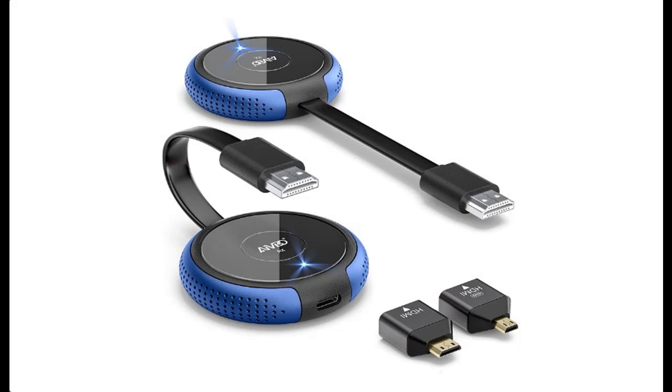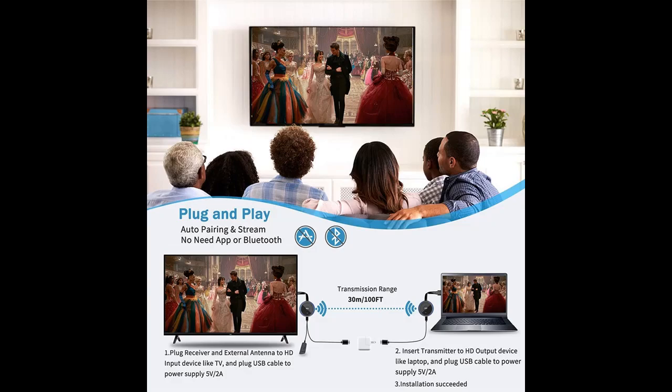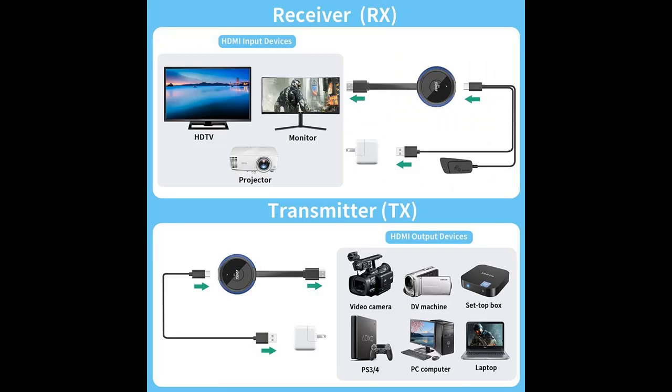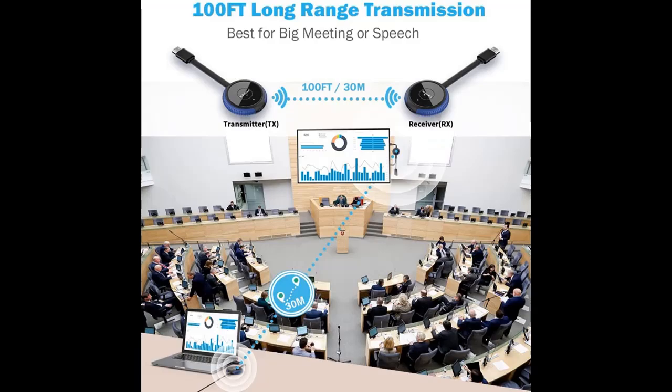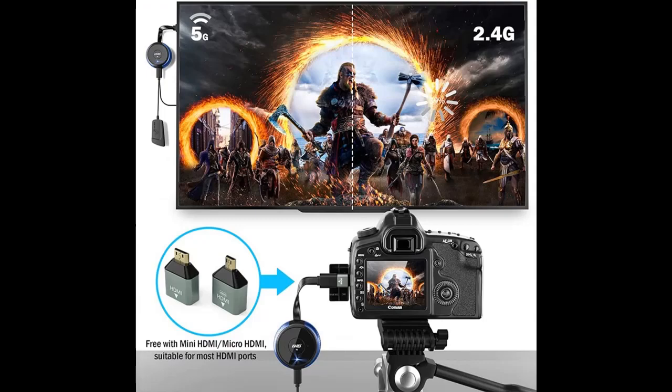Short picture overview of the wireless HDMI transmitter and receiver 4K — Timbu Tech casting, 5G stable signal, video and audio wireless HDMI extender kit. Compatible with PC, laptop, camera, Blu-ray, Netflix, and PS5. Outputs to monitor, projector, or HDTV up to 100 feet (30 meters).